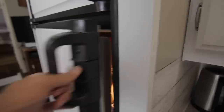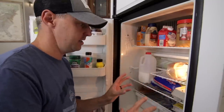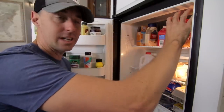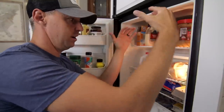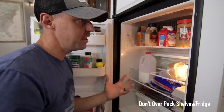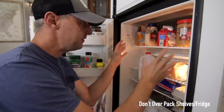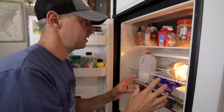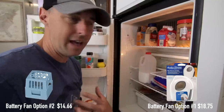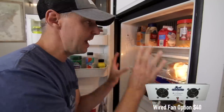Let's look inside the fridge. Even the way you load food can affect efficiency. We try to leave space so air can travel from the cooling fins at the top down to the bottom. If you jam-pack the shelves and block that cold air from dropping down, it won't be efficient all the way through. Leave paths for the air to sink down, and don't overfill beyond capacity. Some people also put a small fan inside to help circulate and evenly distribute the cold air.